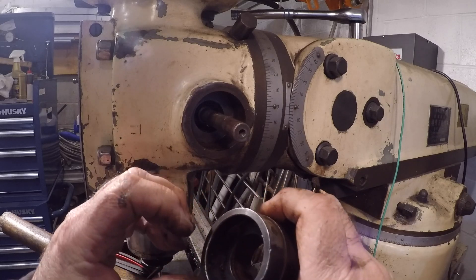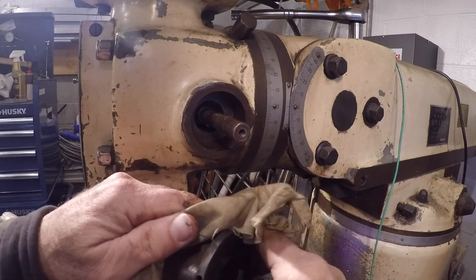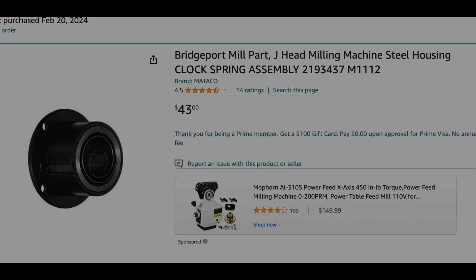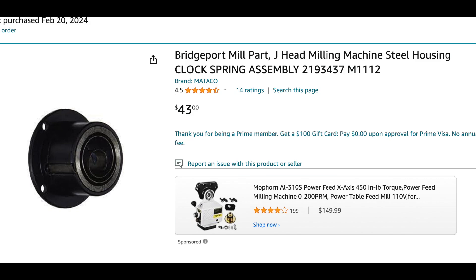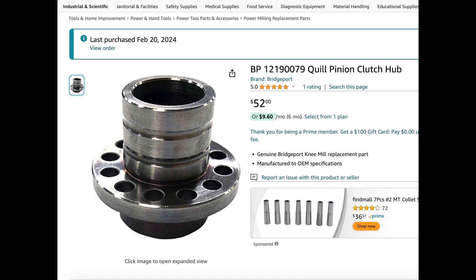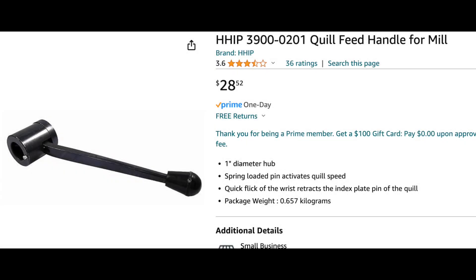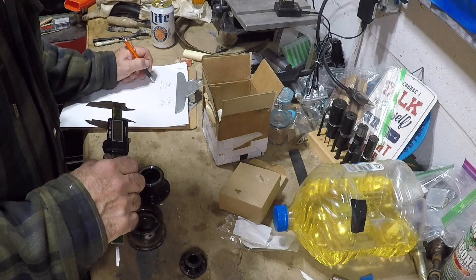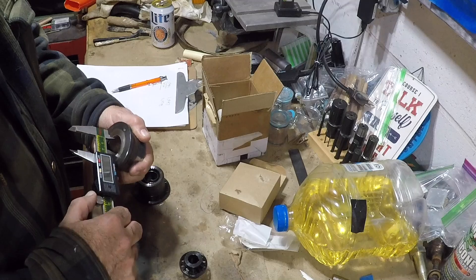I head off to Amazon, take some measurements, and see if I can find something that fits. I buy a clock spring housing for a J-head Bridgeport, a pinion hub that matches the clock spring, and a quill handle that matches the pinion hub. At the very least I know these three parts will work together. Out of all these parts the critical one is the clock spring housing — once I get that to fit, everything else will fall into place.